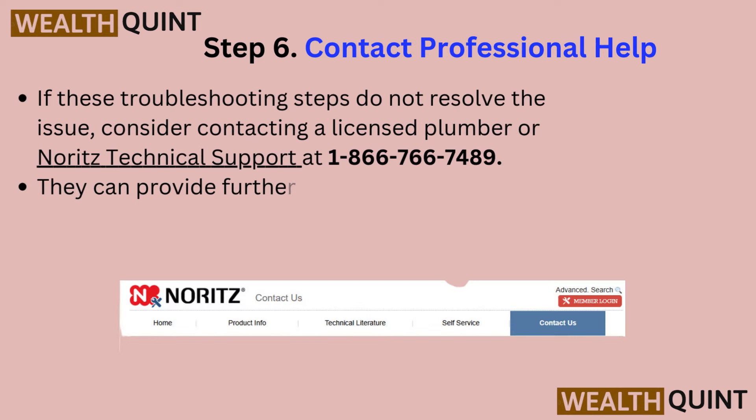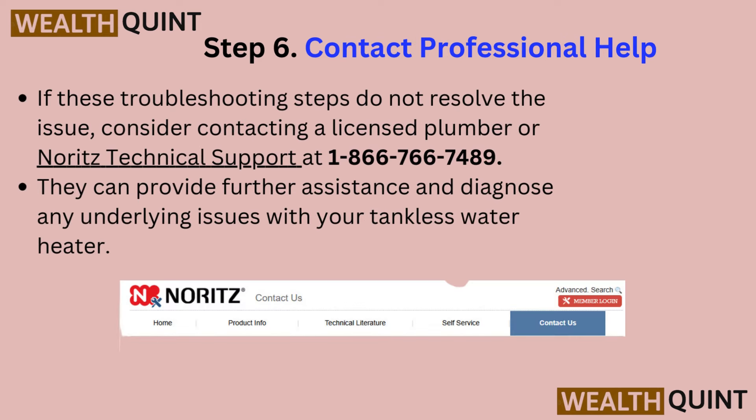Step 6: Contact professional help. If these troubleshooting steps do not resolve the issue, consider contacting a licensed plumber or knowledgeable technical support at 1-866-766-7489. They can provide further assistance and diagnose any underlying issues with your tankless water heater.